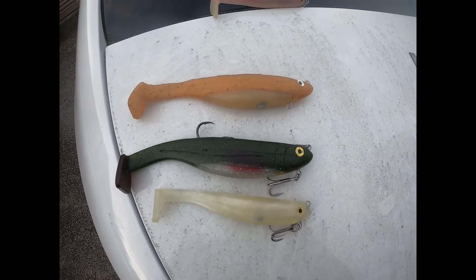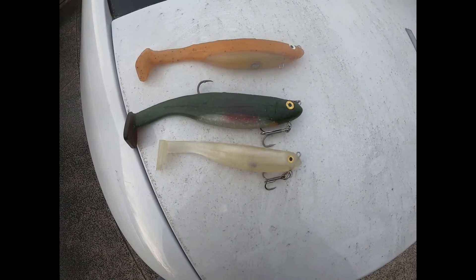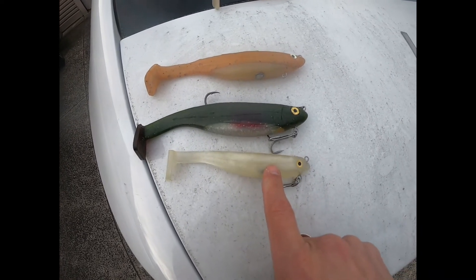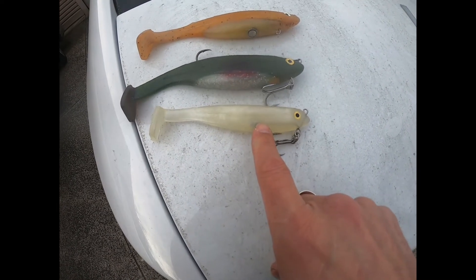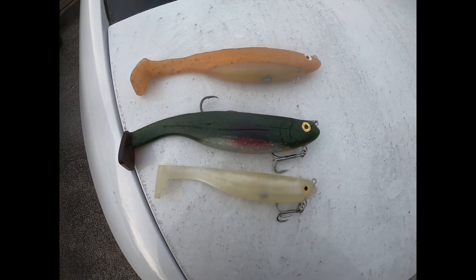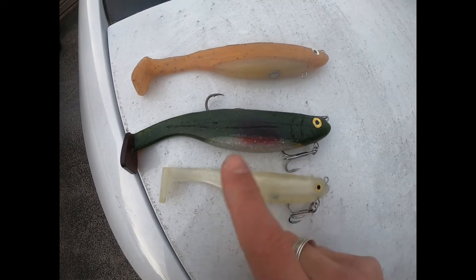Thank you for watching another episode of 42 Fishing. In front of us we have three swim baits — six and a half inch, designed for Murray cod. What a surprise! It's going to catch your 30, your 40, your 50, your 60 and beyond. This one is still going to catch your smaller cod, but it's more specifically targeted at your biggest stuff.